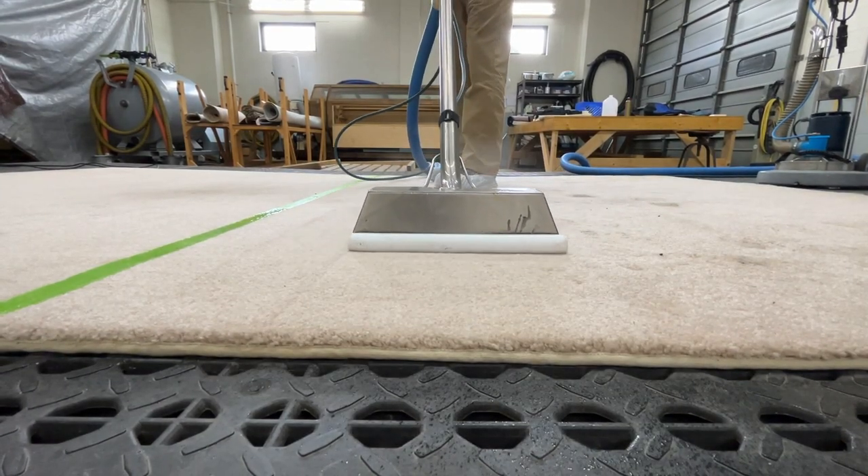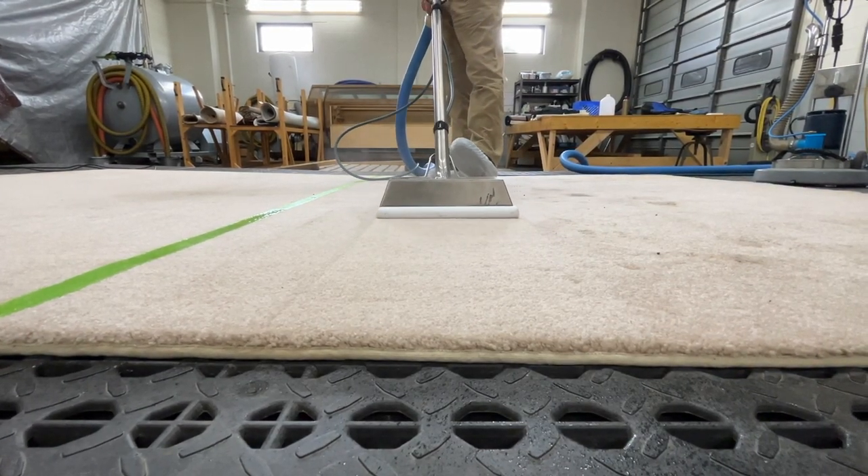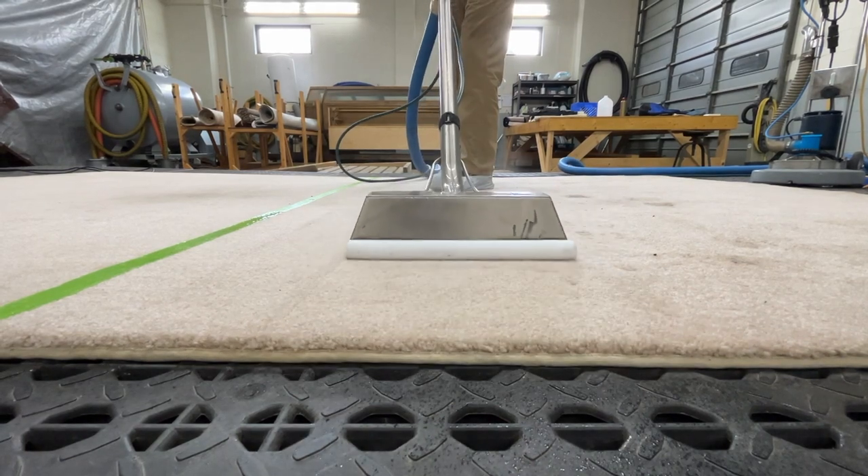The carpet cleaning wand is used for edges and tight corners, something most portable units cannot even accomplish.